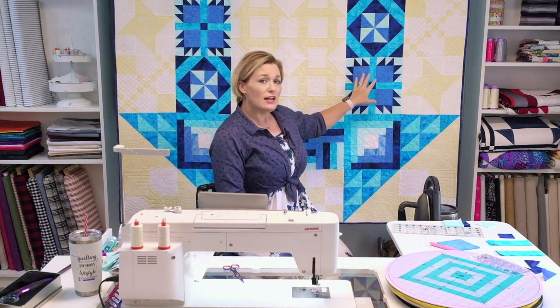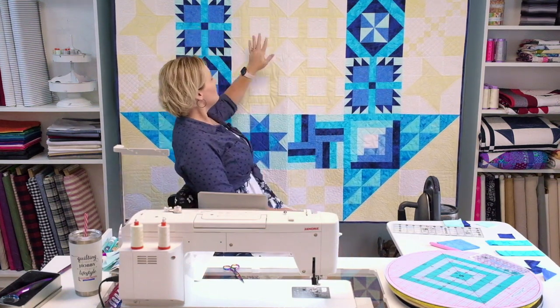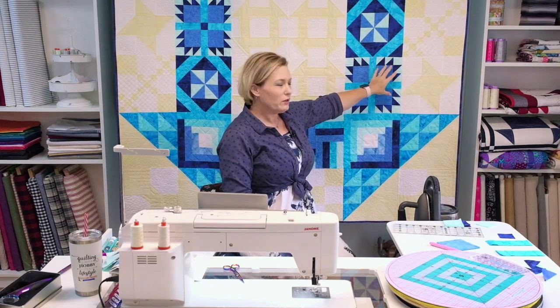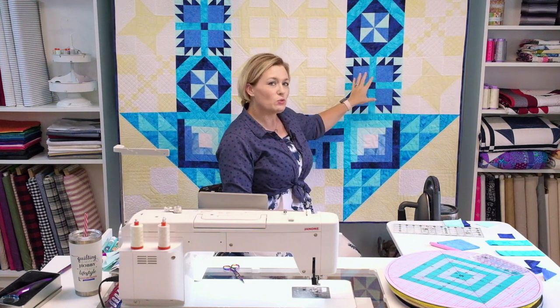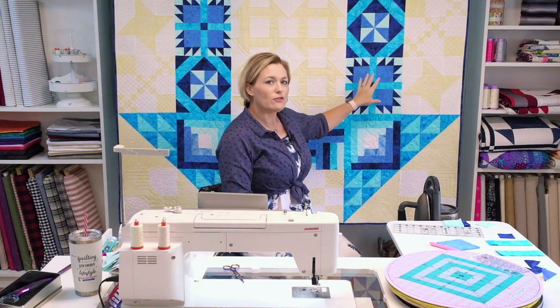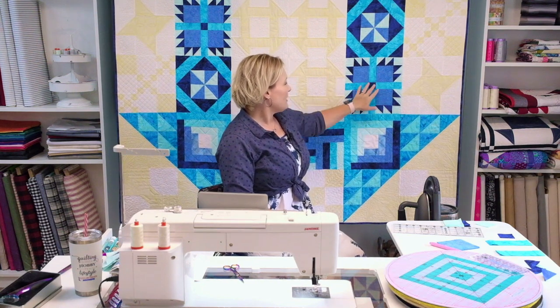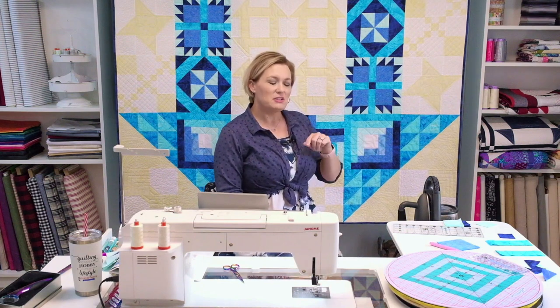I'm going to take you through the steps to make the Bear Paw. You're going to have two of these that go into the quilt. Once you get one section down — one quarter of that paw — it's easy to get the rest. It really is repeating the same pattern over and over to get the four different sections, and then we'll add in what's like sashing and that center point.